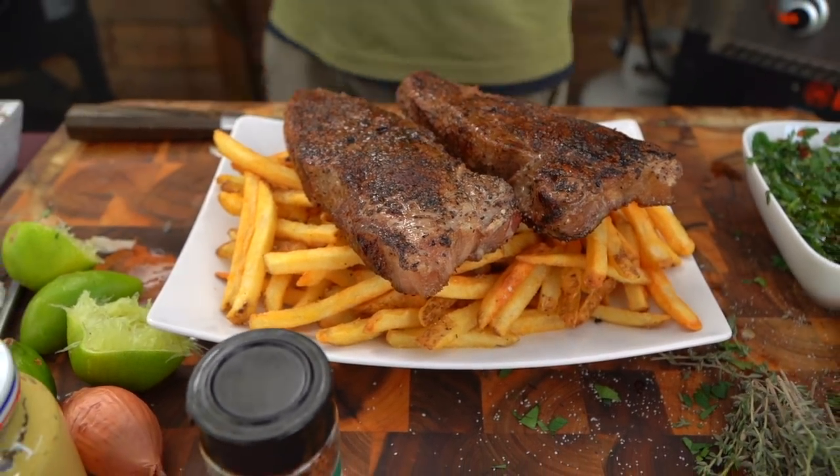Two things are going to happen: those juices are going to relax in the steak, giving us a much juicier, wonderful steak, and the french fries are going to stay warm because of that hot steak — any juices that do escape saturate right into the french fries. This is crazy, super magical. I feel like sometimes overthinking stuff is where you get into trouble. Does this seem complex to you?